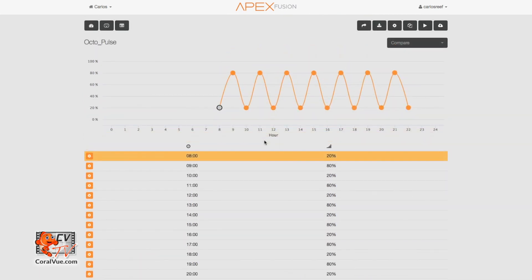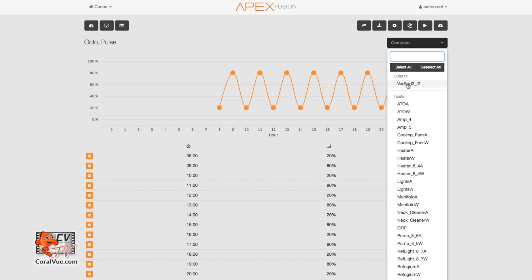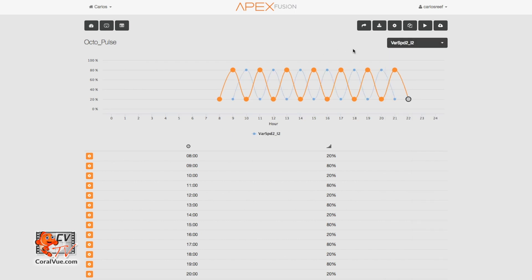For our night schedule, we will leave the pump running at a constant 20%. Since our pattern begins and ends at the 20% intensity mark, the Apex is smart enough to fill in the hours that we did not program and will run the pump at 20% intensity from 2200 hours until 0800 hours the next morning. Then the Apex will instruct the pump to start the pattern again. Now we have a flow pump that pulses at a 60-minute frequency during the day and then slows down to a constant speed of 20% at night. If you have a second pump, you can place it at the opposite end of the tank and reverse the pattern so they run in opposite directions, providing your tank with cool and intricate flow patterns.